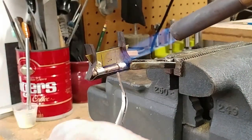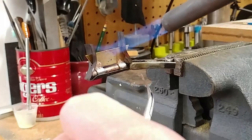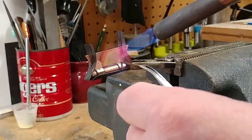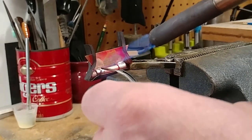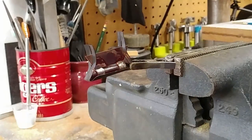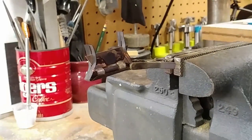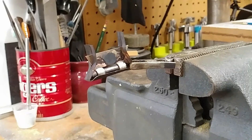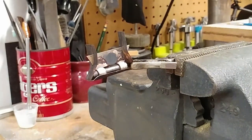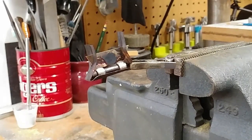You'll see it'll flow — once the flux starts to liquefy it'll flow very, very quickly, and it's about right there. That's it. If you were wondering, it only takes a couple seconds for the solder to flow to the backside.